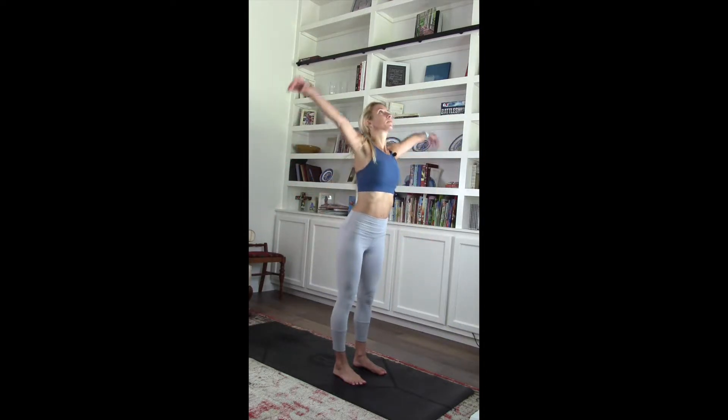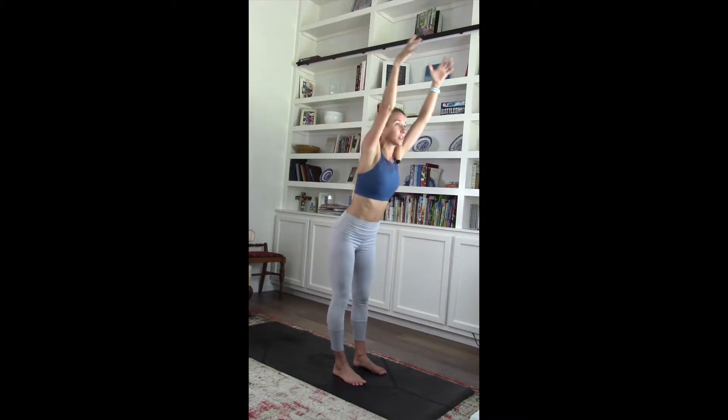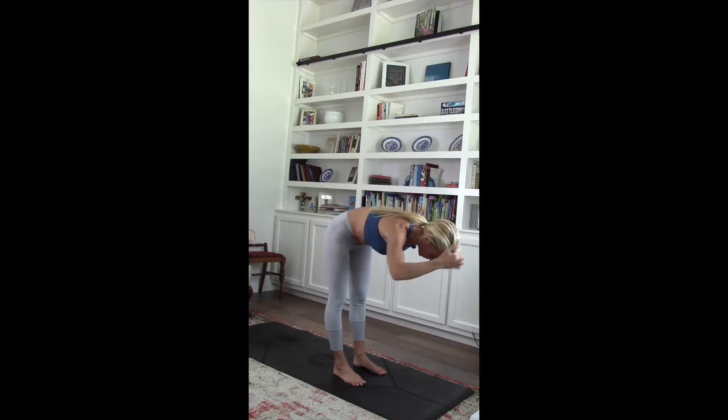Inhale. Pull those hands up. Exhale. Elbows down. Open up that chest. Open up your hands. Pull those hands up. Reach that ribcage forward. Make sure that belly button is tucked in. Elongate your spine from the hips all the way to the top of your head.